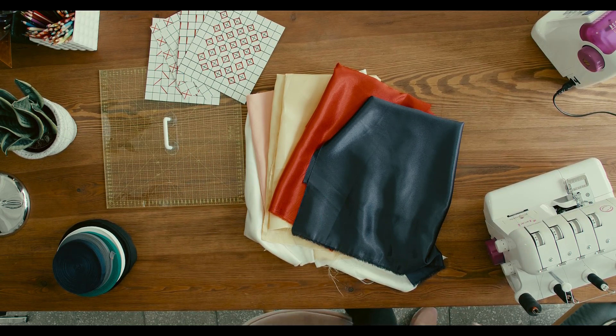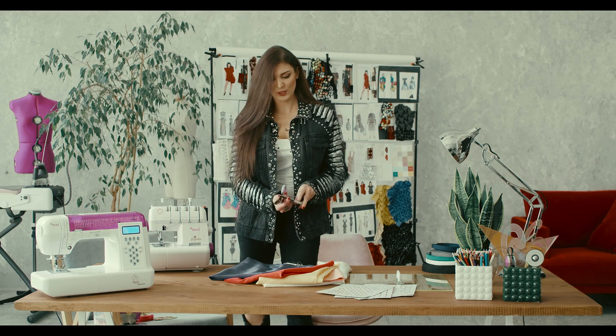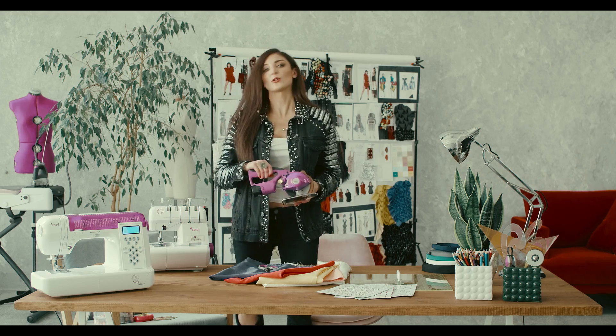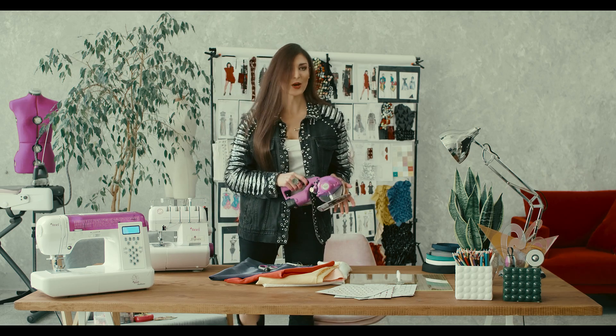Then we need to take our fabric scissors. They should be quite sharp, and you can use an electric knife as well if you want to cut all of your fabrics quickly at one time.